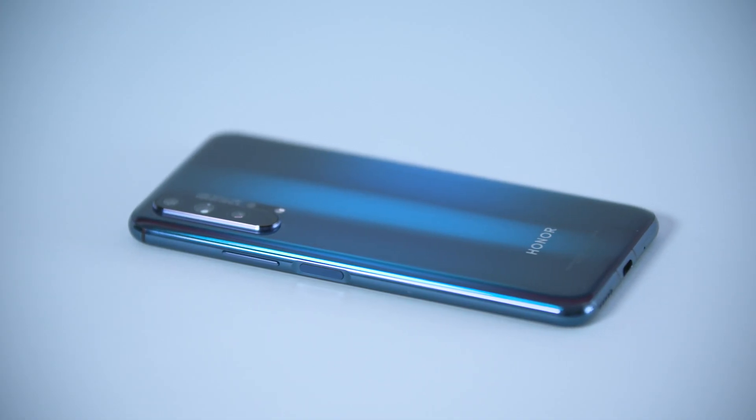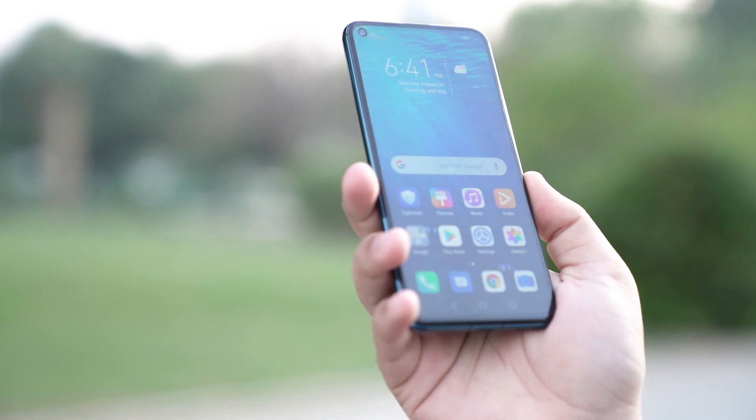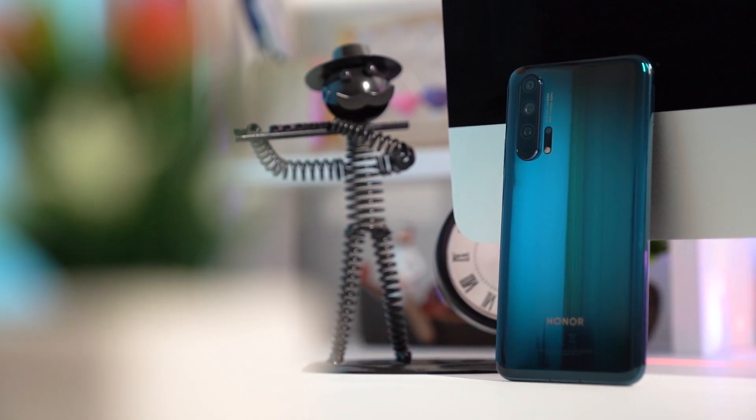So if you are looking for a phone with great performance, amazing picture quality, and a price where you don't have to consider selling one of your properties, we recommend you consider the Honor 20 Pro. Thank you for watching this video, and don't forget to share it with your friends.